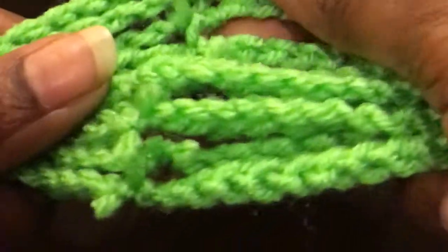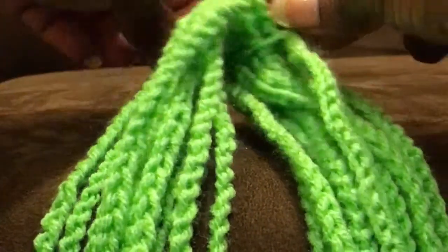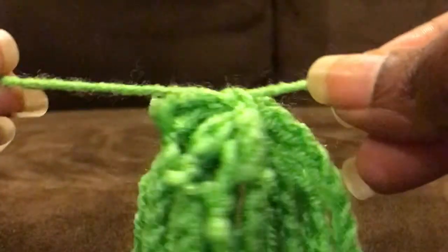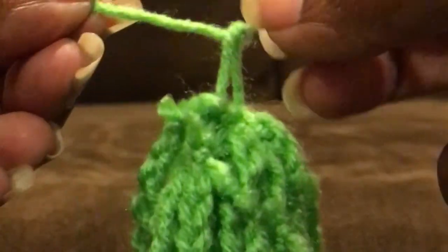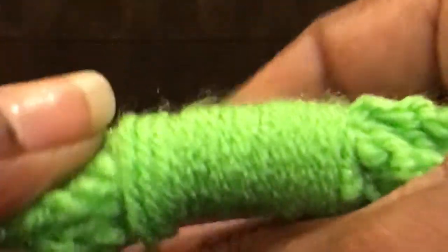I gathered all 20 of the necklaces and I made sure that all of the ends were together because I am going to cover those. But before I do that I am securing all of the necklaces with a knot. I then began wrapping the yarn around the necklace to cover the ends. You can create a thick handle or a thin handle.